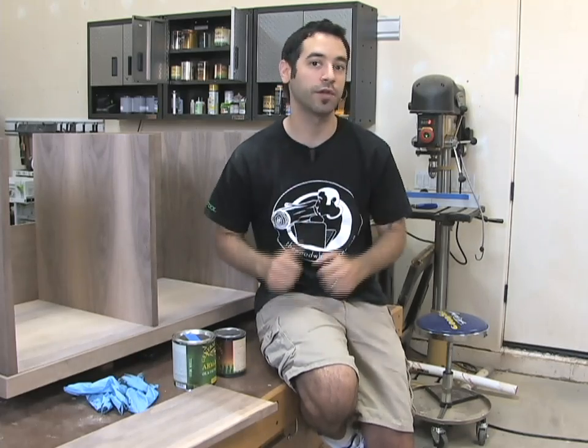Now I know this may seem a little bit out of order. The piece isn't completely assembled yet and we're going to start talking about finishing. But with a lot of pieces of furniture that I've built in the past, finishing kind of comes and goes at different points in the project. It's not always simply mill, build, glue together, and then finish. It sometimes makes a lot more sense to do the finishing before you're done with the project because it just makes your life a whole lot easier.